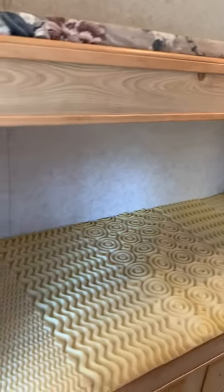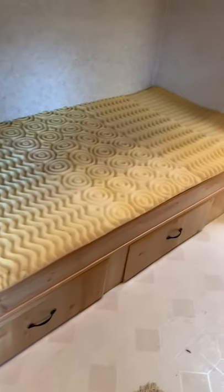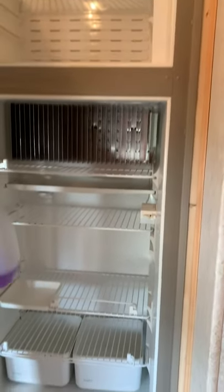Here are the bunk beds with drawers underneath. The full-size refrigerator.